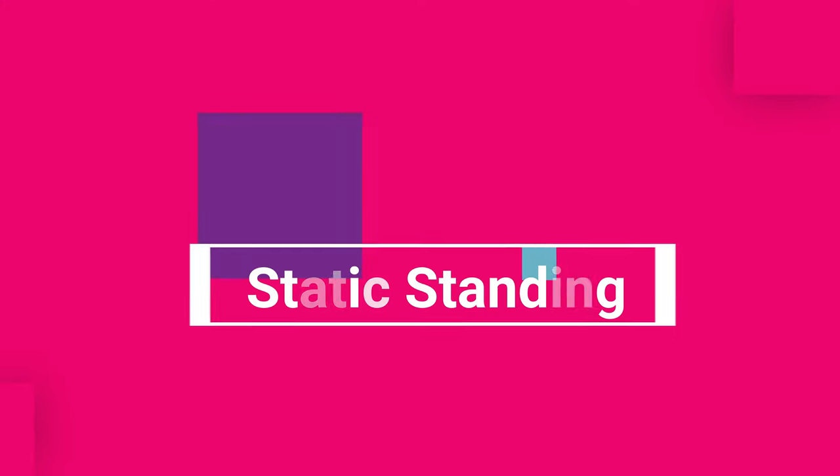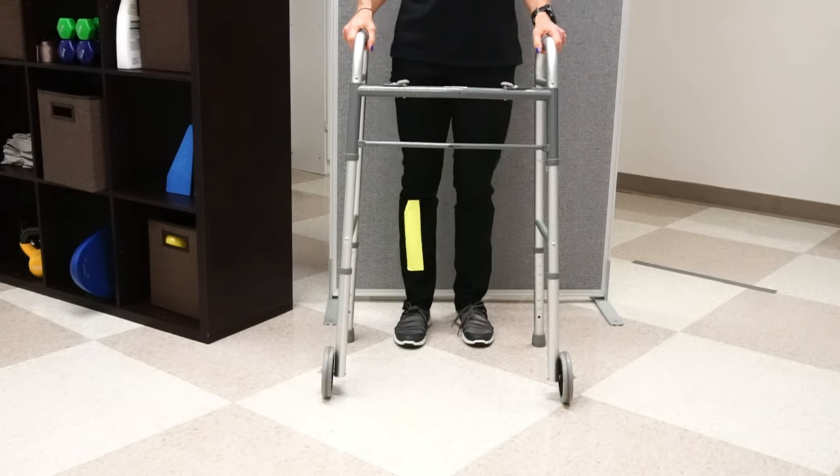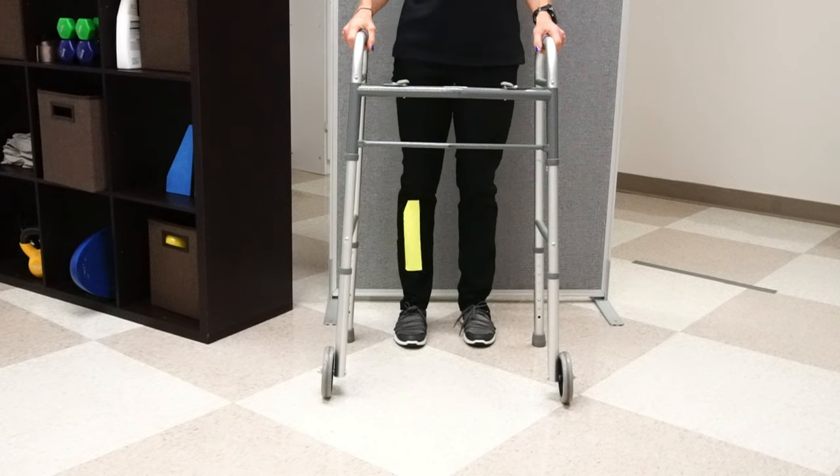That is step one of the standing progression. Step two is, once you're in standing, figuring out how to slowly load the involved leg. Slowly shift your weight over onto that leg — I still like the strap, the wedge, and the yoga block for this. Once you feel like you can shift that weight over, the next step is not to immediately pick the uninvolved leg up entirely, but to do it in a progression: just do little heel lifts, keeping your uninvolved toe on the ground and lifting just the heel, which unloads the uninvolved leg slightly and puts a little more load onto the involved leg.